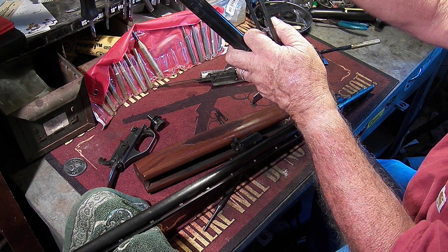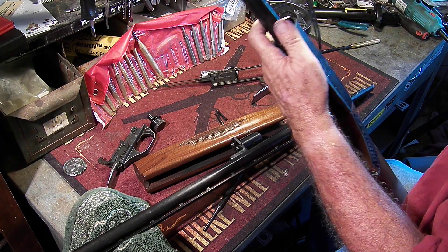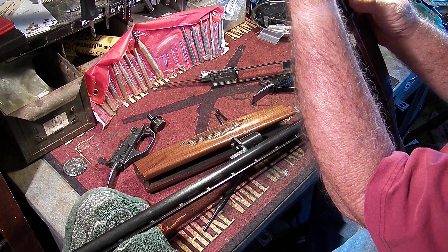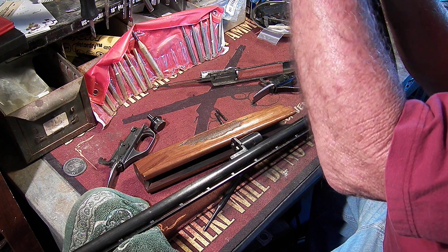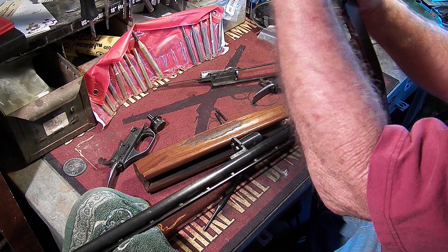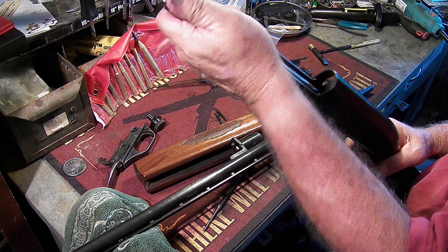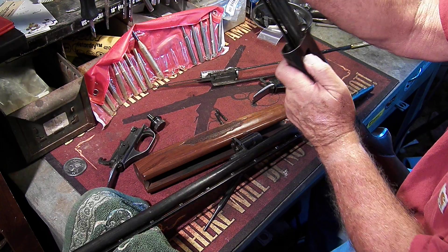Reassembly is very simple. It goes this way, right in here, locks, then you put this in, and this slides over. Then this all goes into the gun. Once you have this in, one thing you can do to help hold everything is go ahead and put in the charging handle.